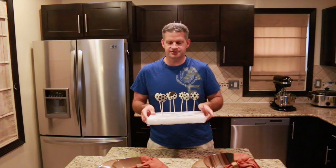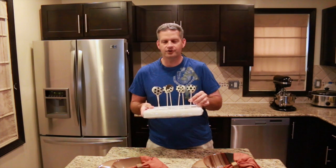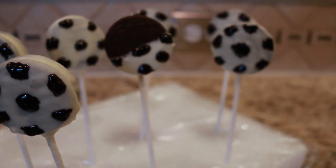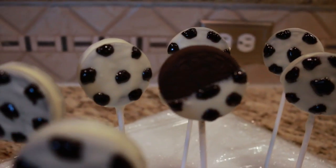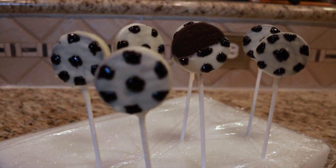Hi everyone, this is James from Fun Foods. Today I'm going to show you how to make these candy-covered Oreo cookies that look like soccer balls. These things are good, they taste awesome, and they're easy to make. Fun for watching soccer or just fun for eating any old time.